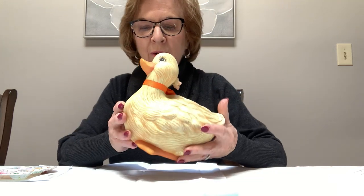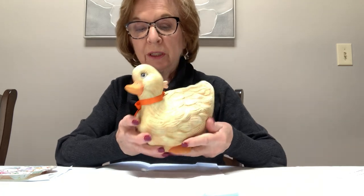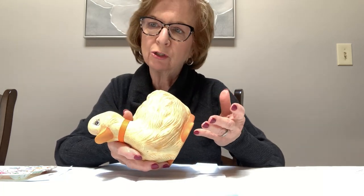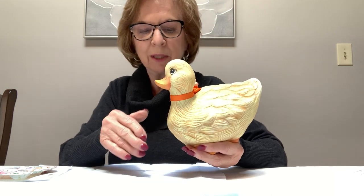Hi everyone, I'm Rosemary and today I'm going to be walking you through painting this ceramic duck. He's really a very simple piece to paint, so what I really would like to stress and go over with you is the dry brushing. A lot of people have a lot of trouble with dry brushing, so when we get to that I will take my time and walk you through that step by step.